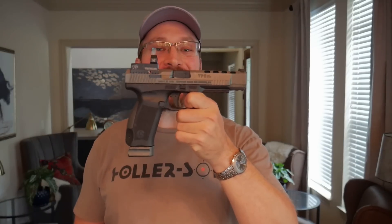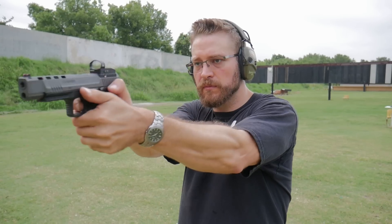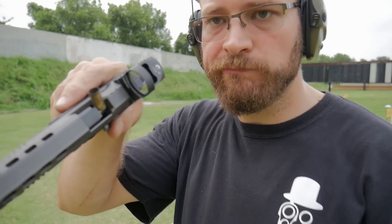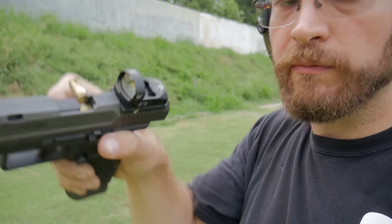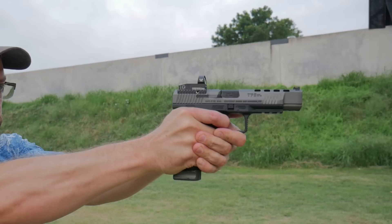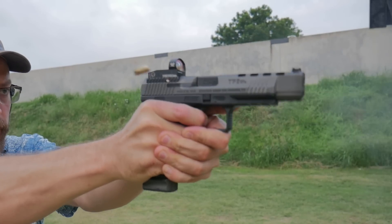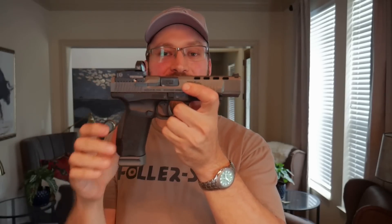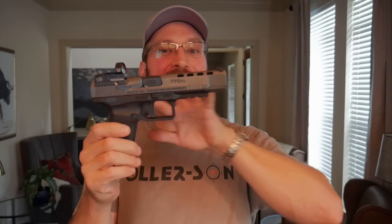The first and most important issue — and this is widely reported — is that the gun is over-sprung out of the box. The competition load I shoot is 134 power factor, which is pretty much factory ammunition specs, and this gun was choking on it. I had about a dozen failure-to-eject stovepipes out of this gun. That's kind of a problem because this gun balances three springs: a recoil spring, a trigger spring inside the housing, and the striker spring. So if you start monkeying with springs, it's not just one — you have to balance all three, and that does take an armorer-level strip to change them out.